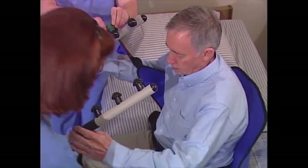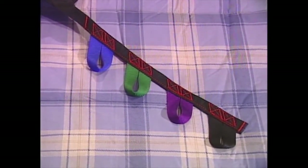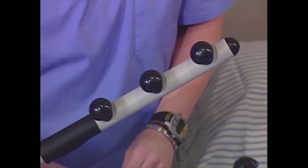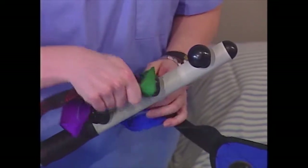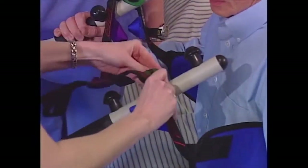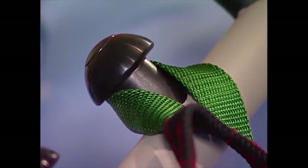Attach the sling to the lift arms. The straps on the sling have a series of color-coded loops sewn into them. Use the same color loop on both sides and choose the loop that most comfortably attaches without too much slack. Attach the sling to the appropriate attachment point on each lift arm. This patient is five feet nine inches, so the medium attachment points are used. Attach the strap from the outside of the lift arm, using the same color loop on both arms. Make sure the loop rests flush against the attachment spindle and is clear of the attachment knob.